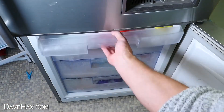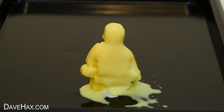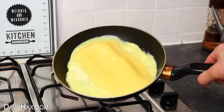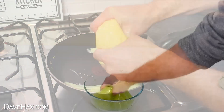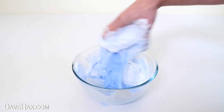Last week I showed you what happens to slime when you freeze it. We molded some really cool shapes and watched it thaw. This week we're gonna see what happens when you boil it. I'm also gonna try boiling this oozy green slime and this homemade fluffy slime too.